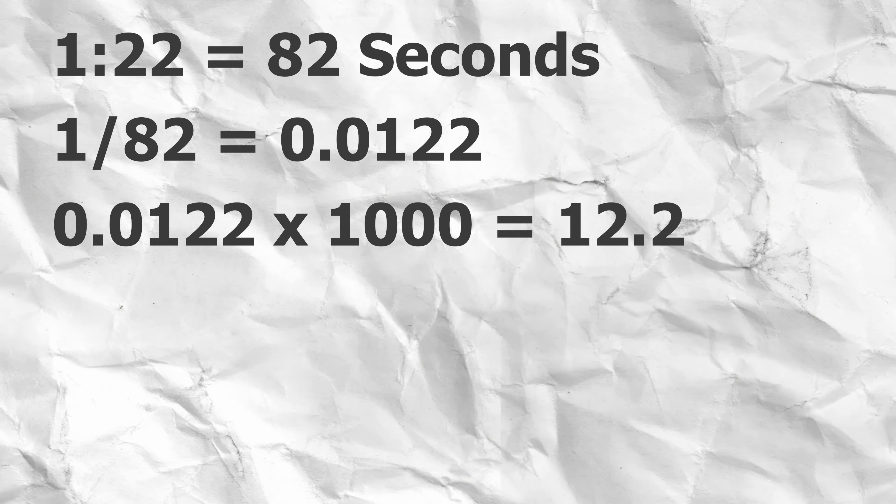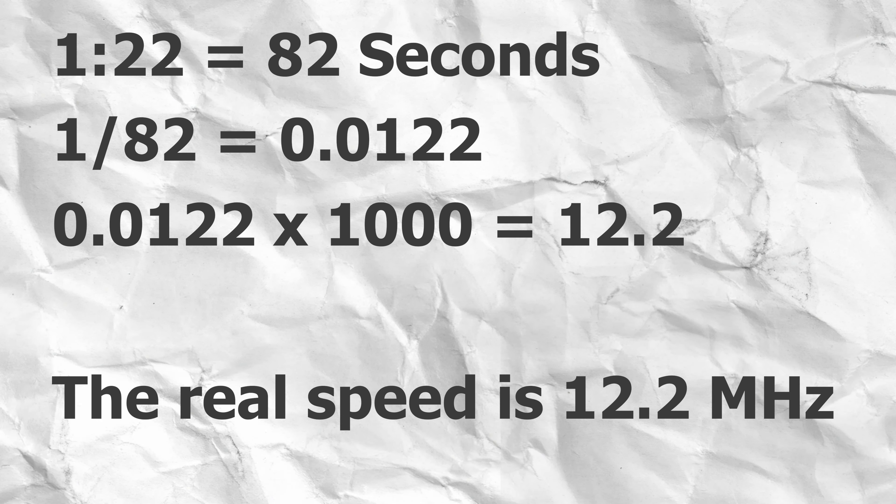The bench took 1 minute 22 seconds, which is 82 seconds. If we take the reciprocal of 82 we get this value, multiplied by 1000 is 12.2, therefore the real speed is 12.2 MHz.